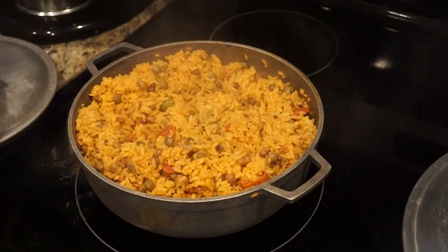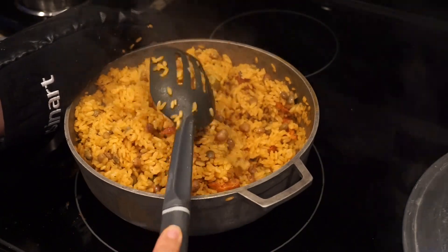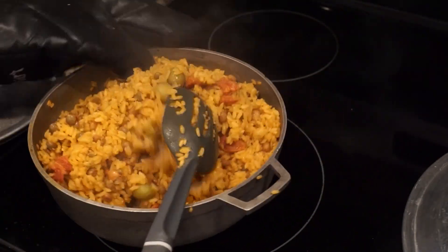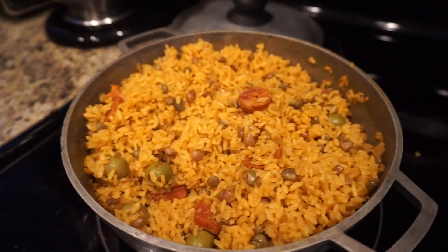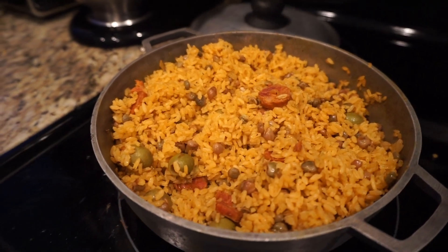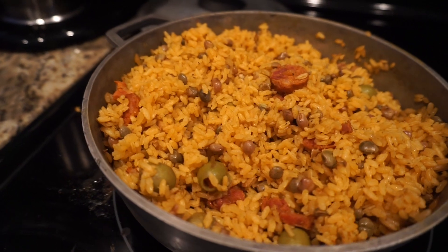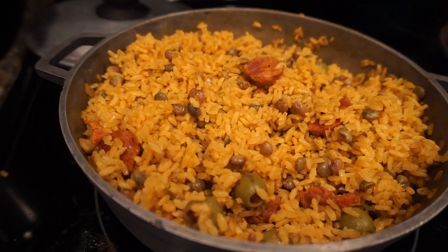And now your arroz con gandules is complete! You can pair this with chicken, pork chop, beef, beef stew, chicken stew — whatever you prefer, it's always going to taste delicious. I hope you guys liked my video. If you did, please give it a big thumbs up and subscribe to my channel, because I love to cook for you guys. If you have suggestions, please let me know!